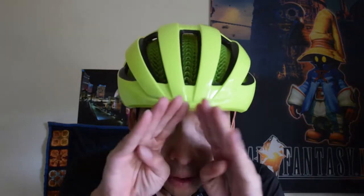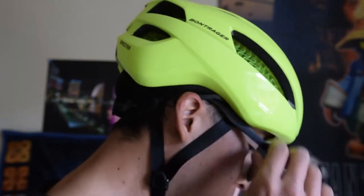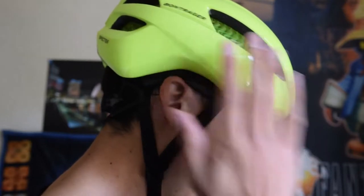The next thing to talk about is fit. I measured my head and I'm right at 55 centimeters. I'm going to put on the Bontrager Spectre and adjust the dials in the back. Side to side it seems okay, and front to back I clicked it a few times and it feels pretty snug. It doesn't look like it's coming into my face or blocking my vision. Some people have complained that the helmet interferes with sunglasses — when I put my glasses on, they do run up against the helmet just a little bit, so you need to be mindful of that.